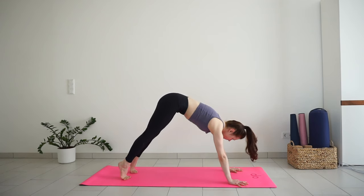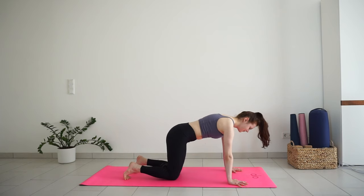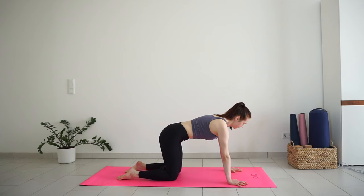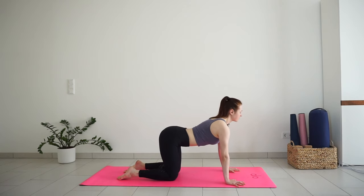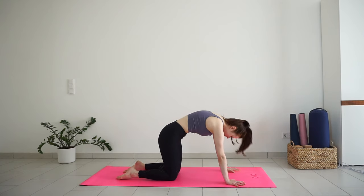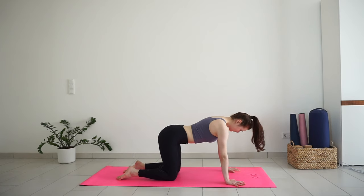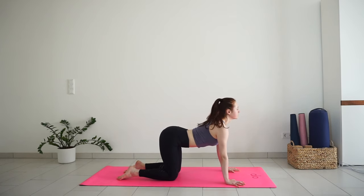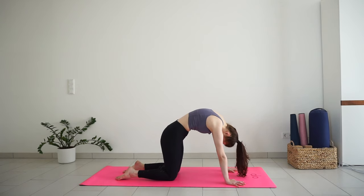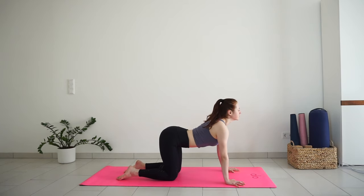Inhale, roll forward into plank. Exhale, lower your knees down for tabletop and a few rounds of cat and cow. On the inhale, lower your belly, lift your chest and tailbone up. Exhale, press the floor, round the spine, chin to chest. Inhale to arch the back, pull your heart up. And exhale, round as much as you can. Inhale for cow. Exhale for cat. Come back to neutral position.